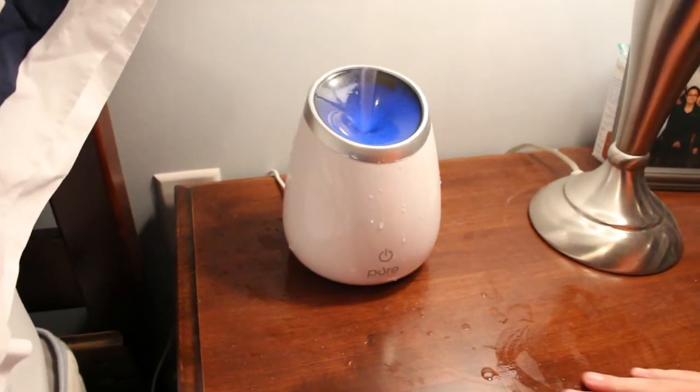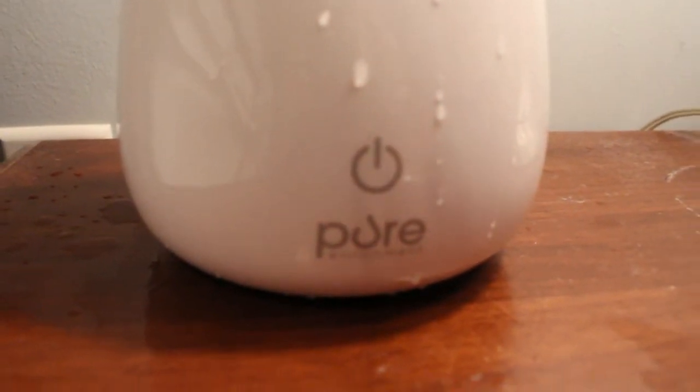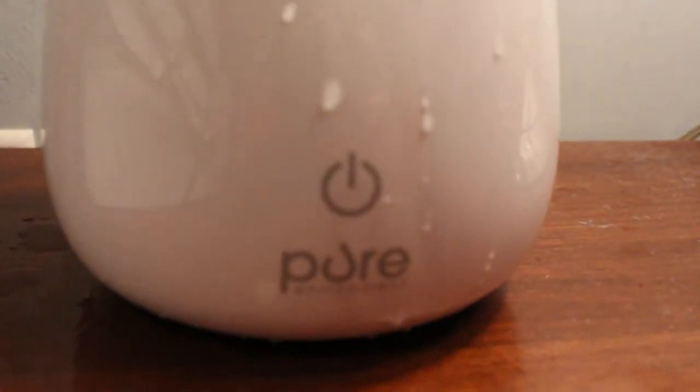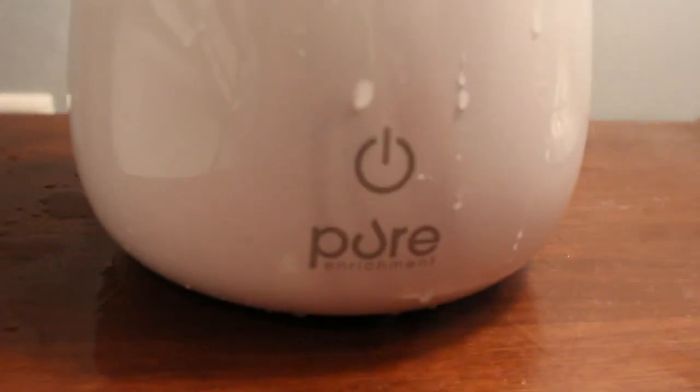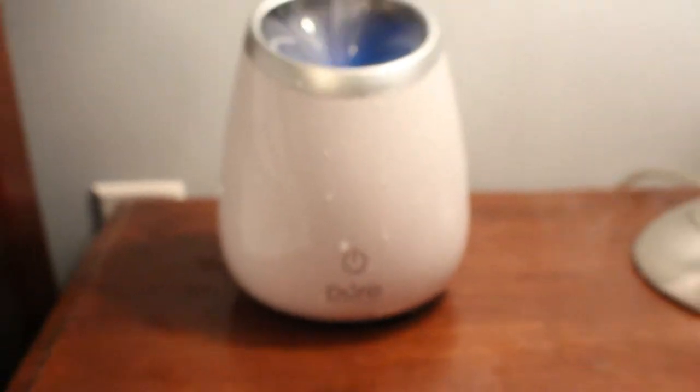It can make water pooling if you leave the cover off and if you leave it on too long. We'll get some cool shots of it turning on and turning off. Thank you guys very much for watching and I'll see you again later. Bye.